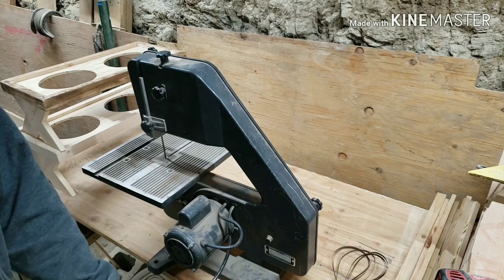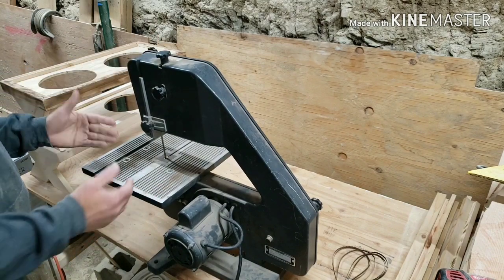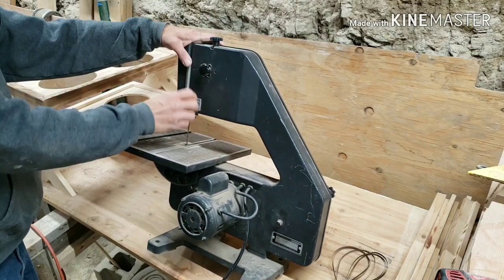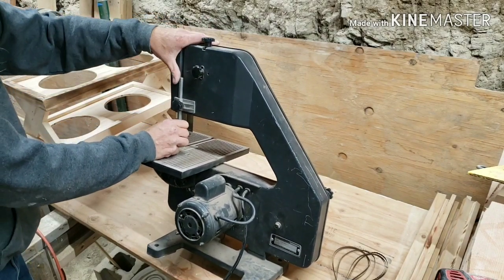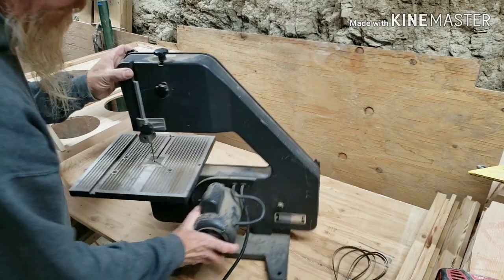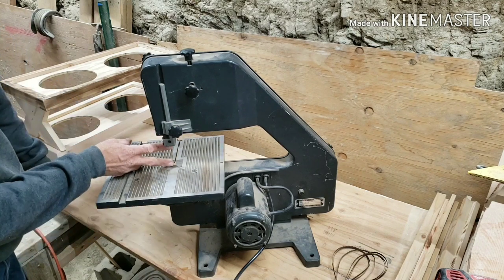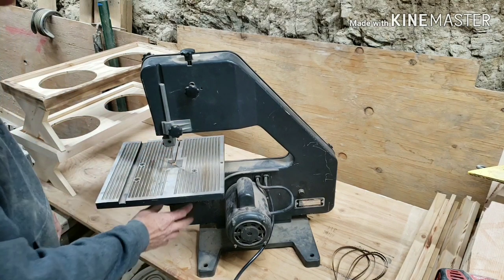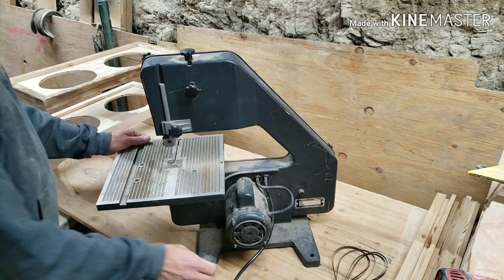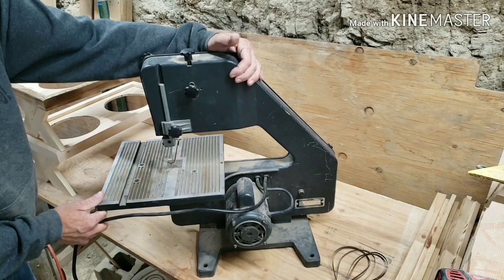I picked up this bandsaw for $40 on Facebook Marketplace. When you first notice, obviously just a lot of dust and dirt and stuff. The upper guide moves freely. I'm going to disassemble it and make sure everything works. It does have a tilting table on it, so you can cut at angles. It has approximately a 3-inch throat right here, so cutting a lot of 3-quarter inch timber for decorations is going to be perfect.